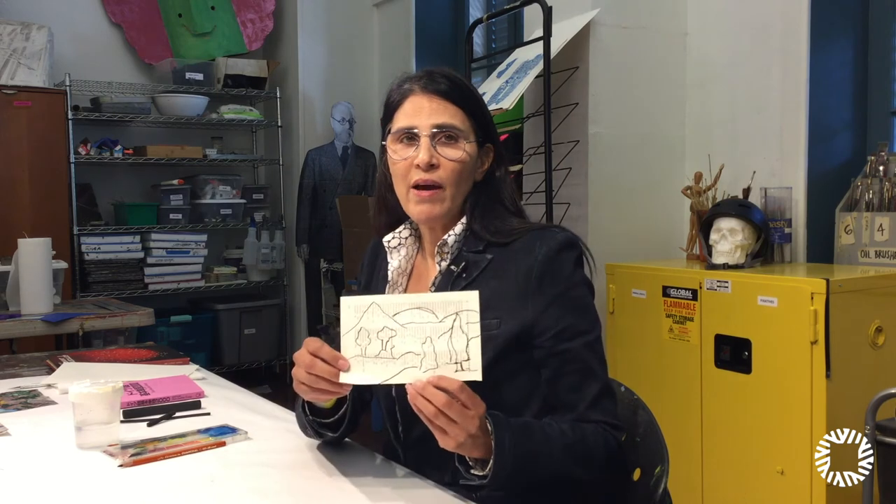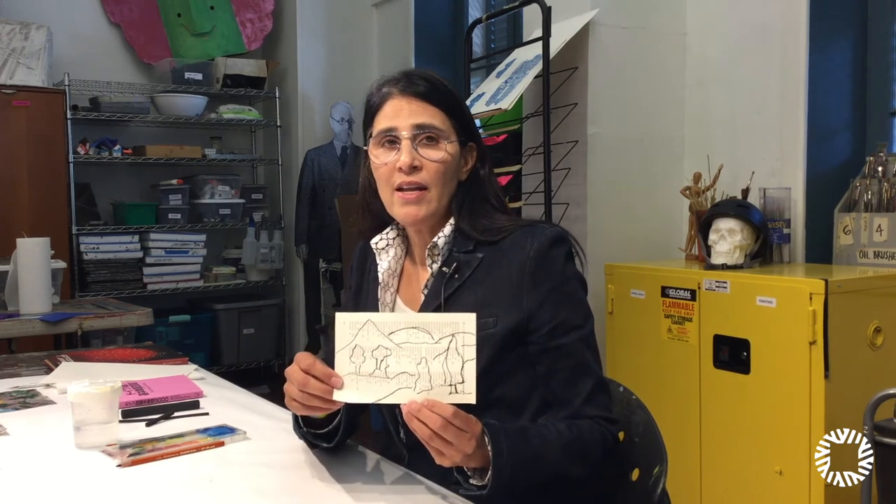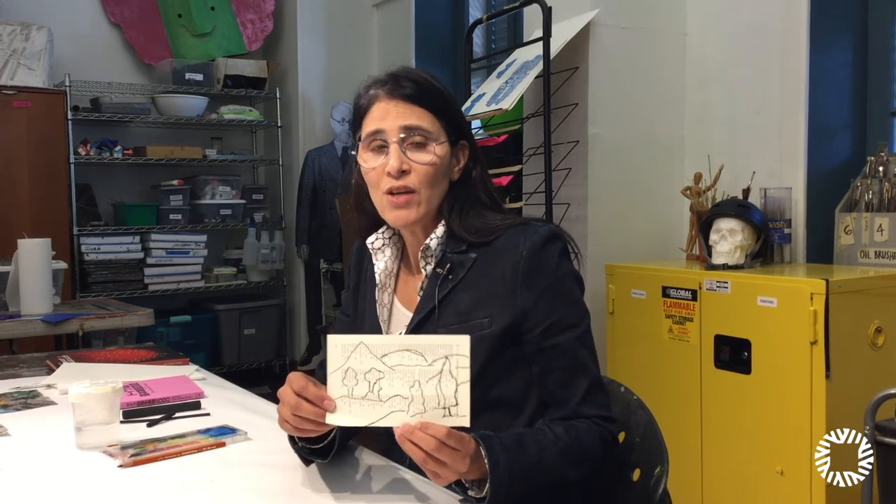Here I have my landscape drawing and now I'm going to start painting. You can use acrylic paints or watercolor. I'm going to use watercolor paints.